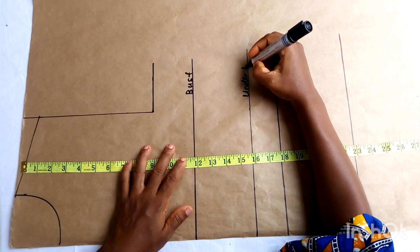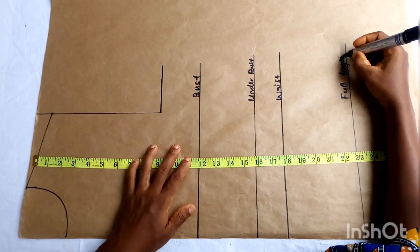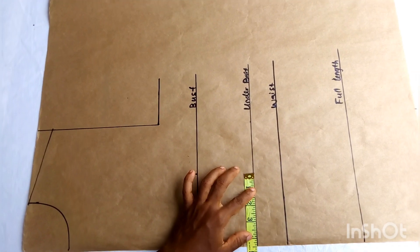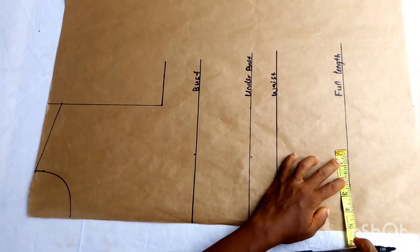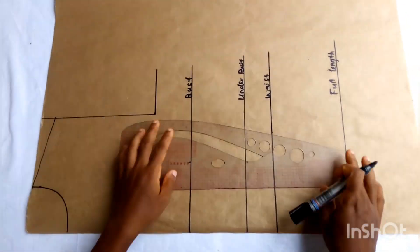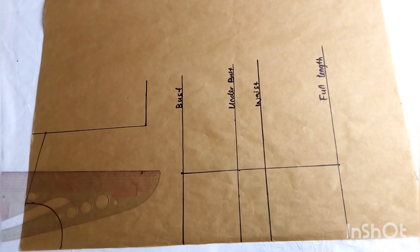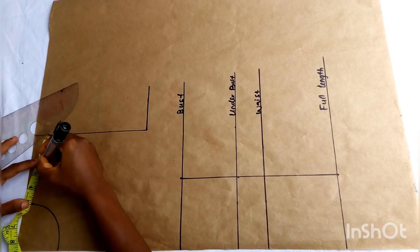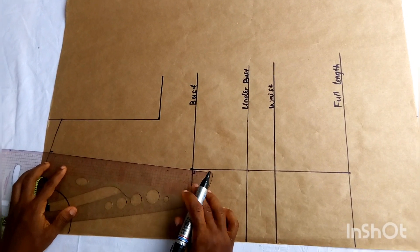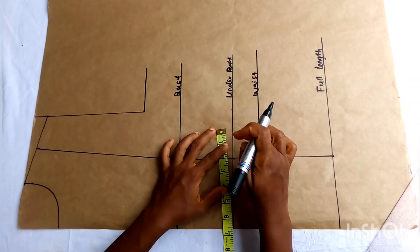I have my bust line, my under bust line, my waistline, and my full length. If you don't know how to go about this, know that this class is not for you. I'm going to input my apex measurement — that is 4.5 inches across the bust point. To the full length I mark 4.5 inches, then use a straight ruler to connect my markings. After that I locate the midpoint of my shoulder — from the neck point to the armhole — and connect it to the bust point.